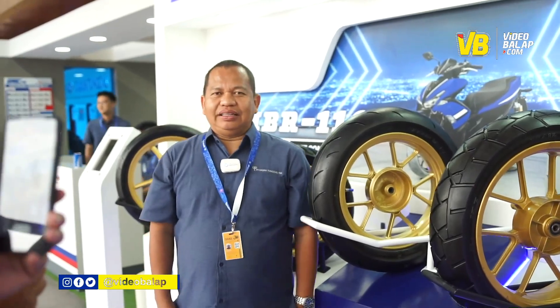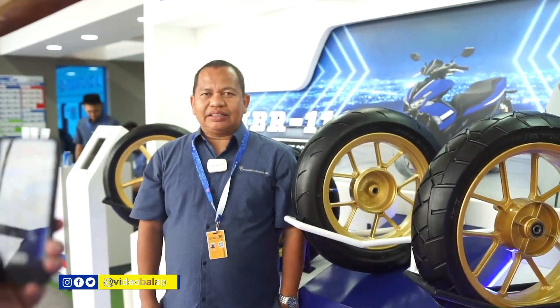Hello, saya Dodianto dari IRC. Selamat datang di GIAS 2023.